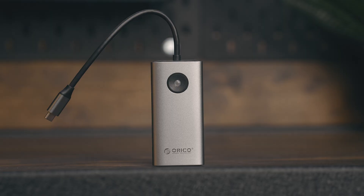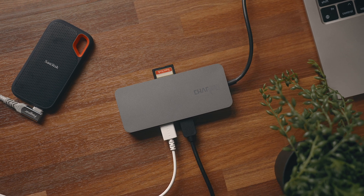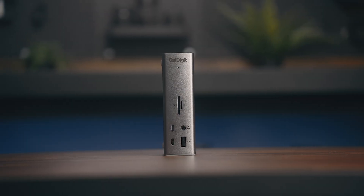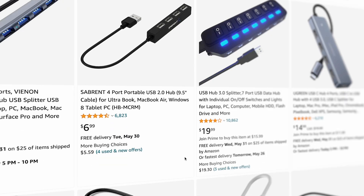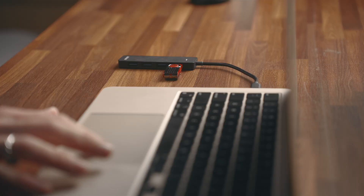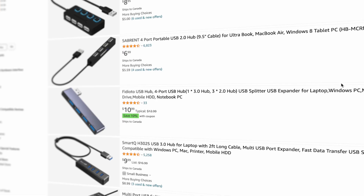We're going to start off with some lower budget options and work our way through mid-tier and premium, more expensive stuff. Along the way I'll try and dig into all the different specs and what they all mean. Where I usually like to start is around the $20 range, because most of the stuff underneath this price is frankly just junk. Most of them are going to be non-powered hubs with poor build quality, and a lot of them are USB 2.0.